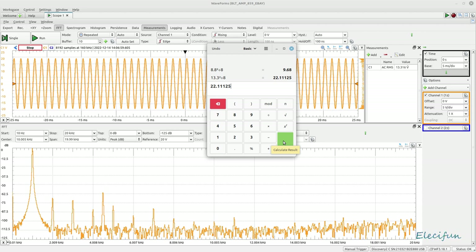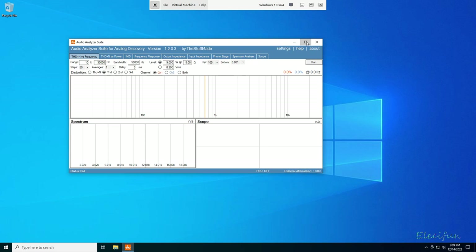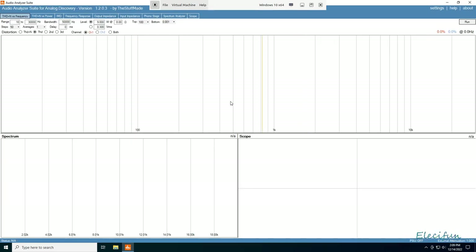Very quickly we're going to jump across to the other way of measuring this — using the audio analyzing suite. We've got it open, we're looking for THD over a range of 10Hz to 30kHz, and we'll start at 10 watts and then move up to the next level.